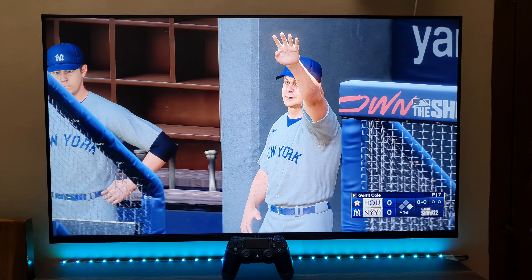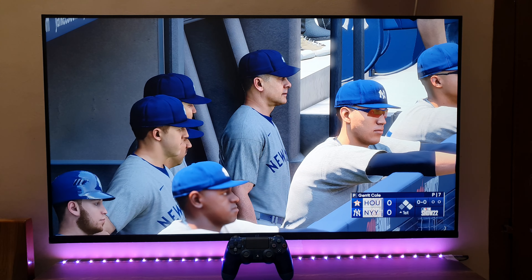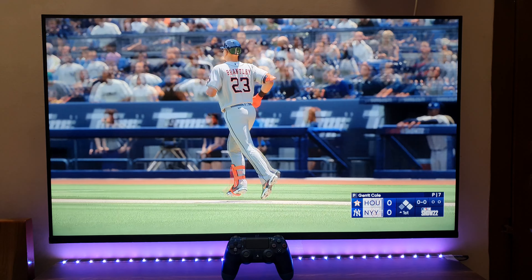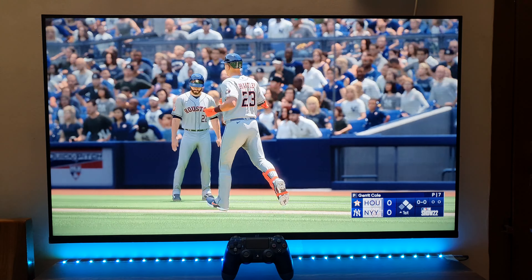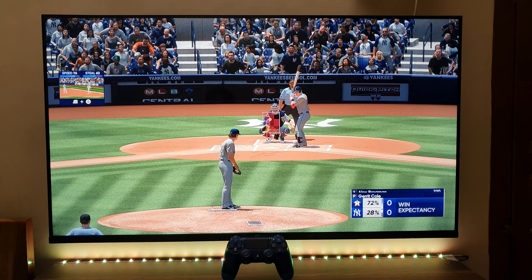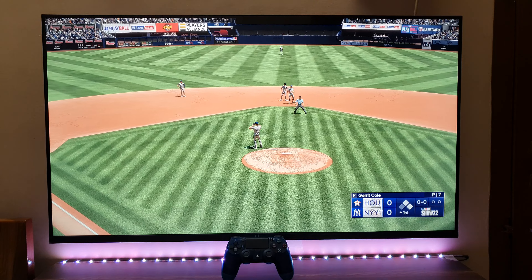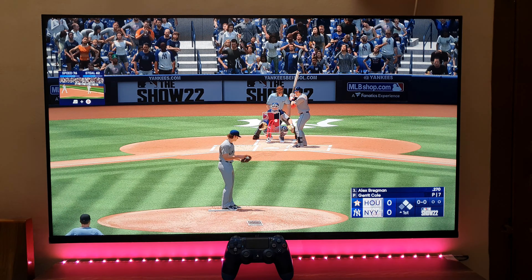Odd choice here — they intentionally walk him, and the runner is now in scoring position. That is a perfect substitution now at first base, with the pitch runner. First and second, no outs. Here's the third baseman, Alex Bregman.